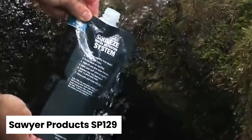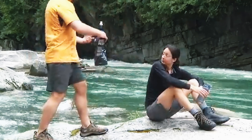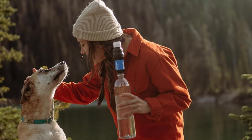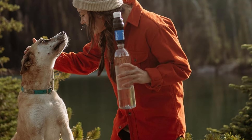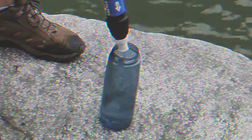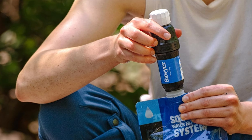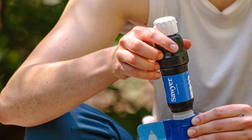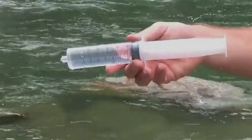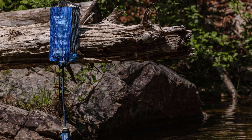Number 1: Sawyer Products SP129 — Best Backpacking Water Filter Overall. If you're a thru-hiker or backpacker, the Sawyer Squeeze is the go-to water filter system for your adventures. Filtering down to 0.1 microns, it's highly effective against bacteria and protozoa, offering an extra layer of safety over other filters. One of the standout features is its exceptional flow rate. The Sawyer Squeeze comes with a handy kit to easily attach to your hydration bladder. With an excellent balance of price and weight, it's considered the best backpacking water filter available.